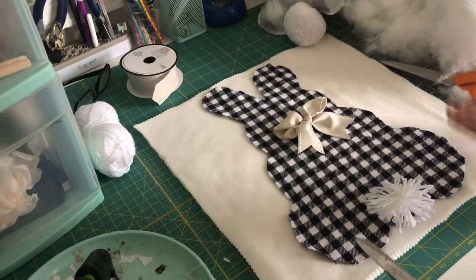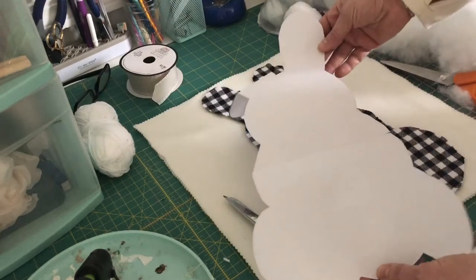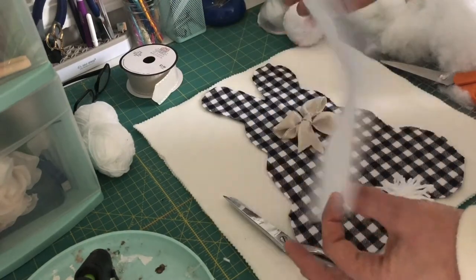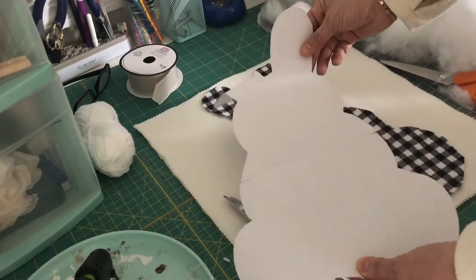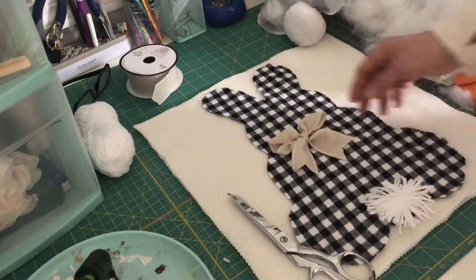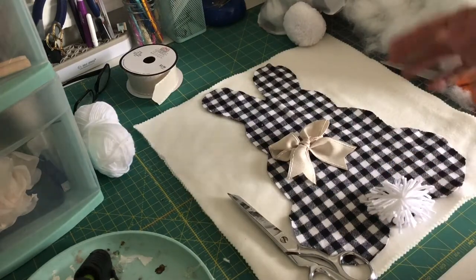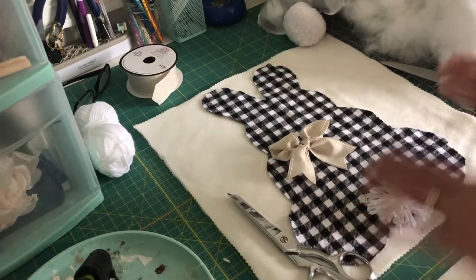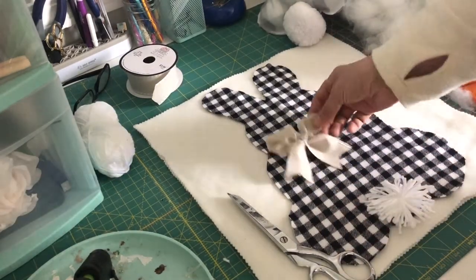I took my really pretty fleece, then I took the bunny pattern — you can download it for free on mothertime.com. It comes in two pieces; you just trace it out and cut it out, and now you have the pattern to trace your bunny. When I make pillows like this, I like to get all of my elements out first, so once the creating starts it's a breeze because I have all the details ready to go.